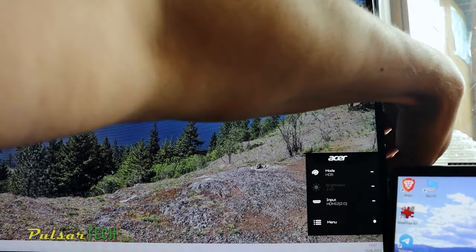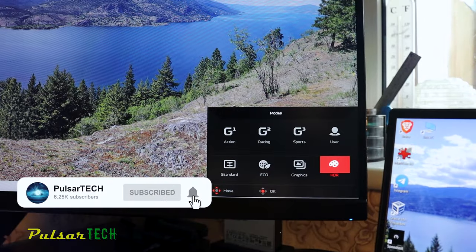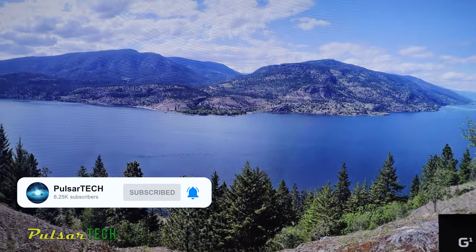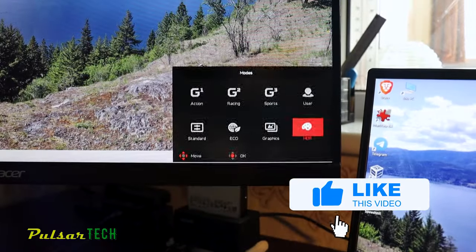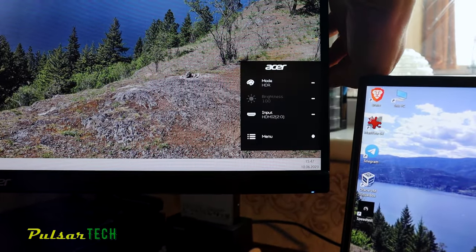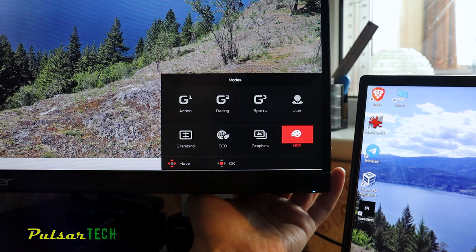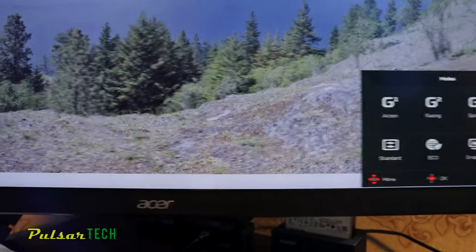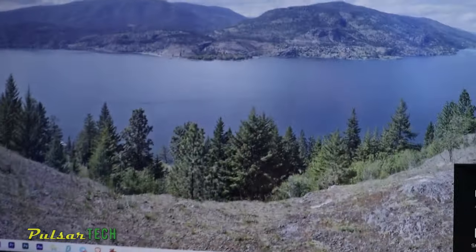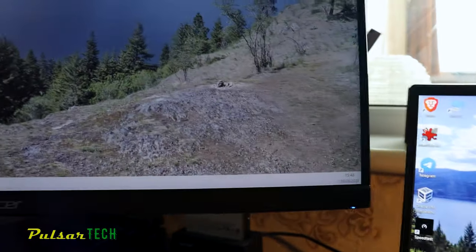It was working really good before — I wasn't even using the HDR mode before, but then I tried to use it while watching a movie and it works really great because the colors get really saturated compared to the regular mode. As you can see there are a few preset modes and right now I'm using the HDR mode. But check what happens when I turn it to the regular user mode — the colors become absolutely unusable, look at how pale it is.